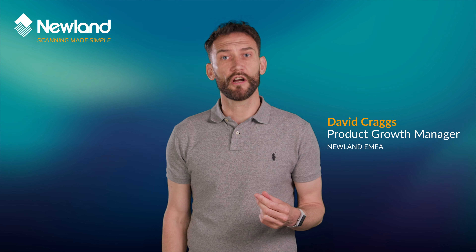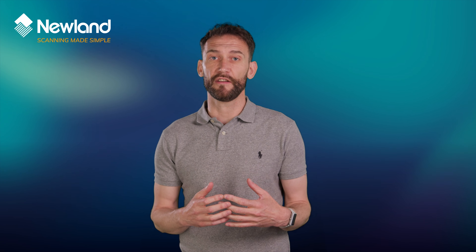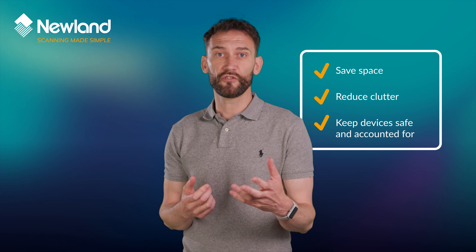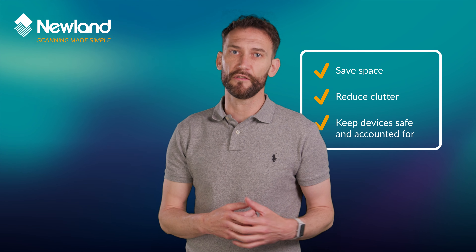Newland has started to add more multi-charging solutions to our wireless scanners to enable our customers to manage their devices, save space, reduce the number of sockets and power supplies needed, and to help keep devices safe and accounted for.